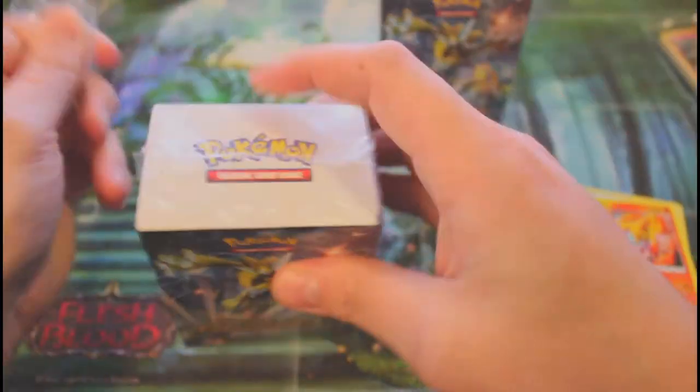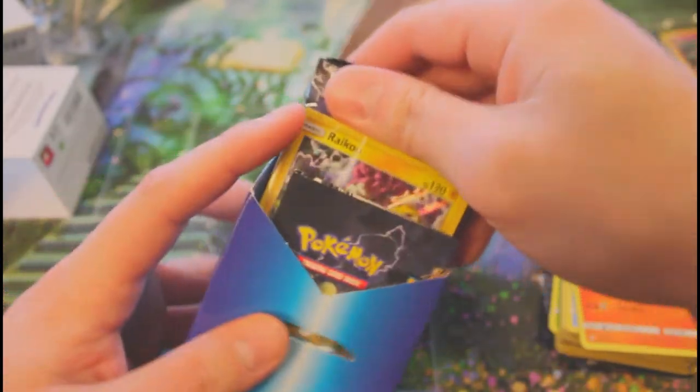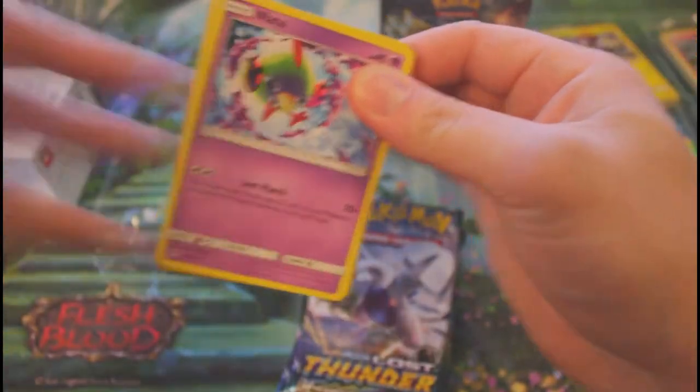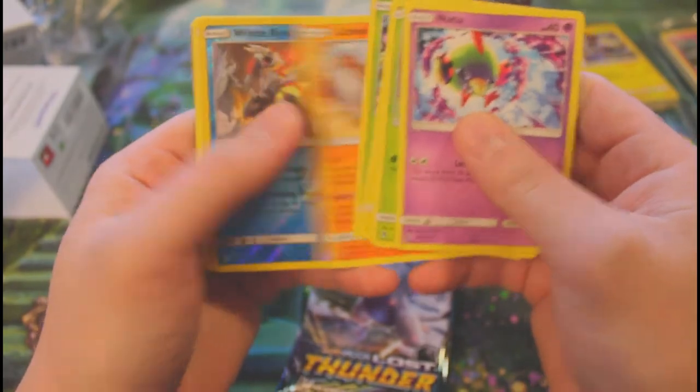Let's dive into the second kit. This is neat — I really had no idea Pokémon did release events. Let's do the promo — nice, Raikou! Oh yeah, nice little dog right there, beautiful. Let's just dive right into this second kit. It seems like there's probably going to be one hit per kit if I had to guess.